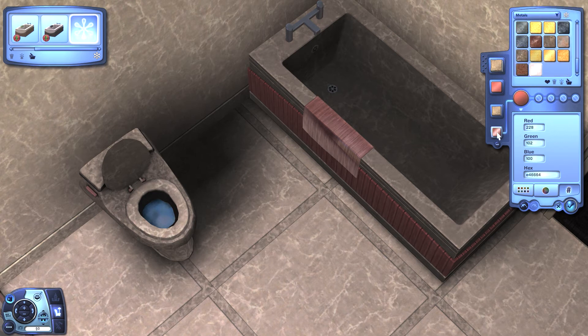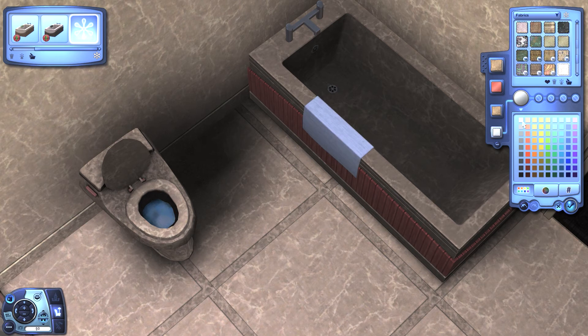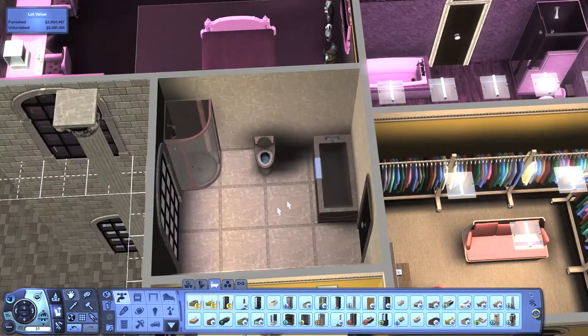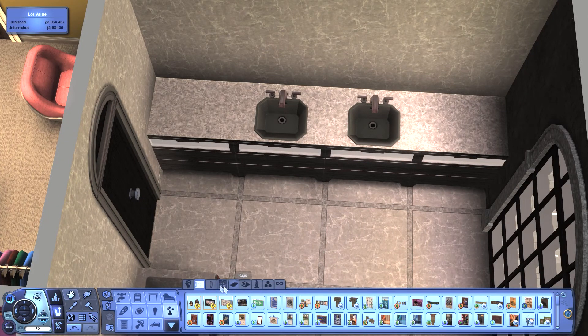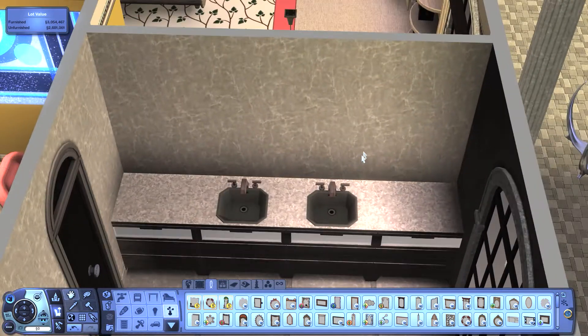Undo. Now we can change this to a fabric. Yeah, this is nice — I would just go with white though. It's fun, it's cool, it's hip and it works, and it's done.